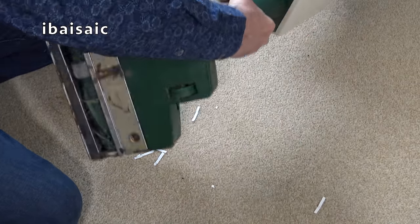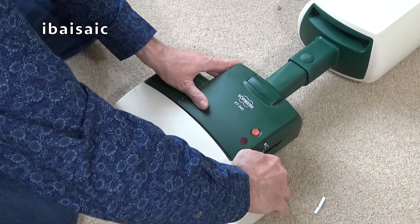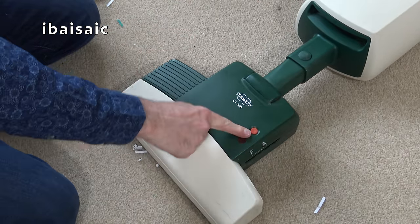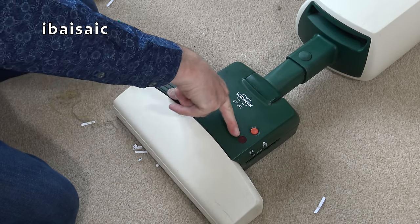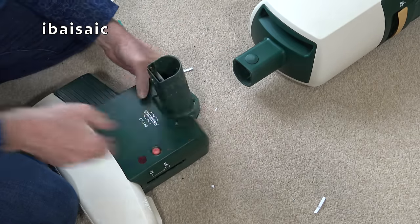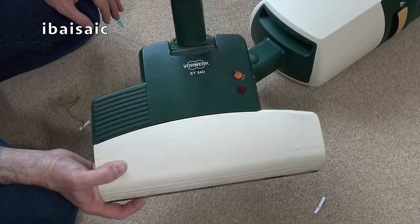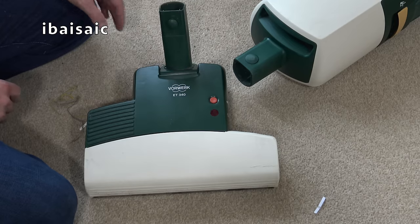I think we access the brush roll from this top which is supposed to come off — I'll look at that in further detail. We have a reset button and a red light; I'm assuming if the brush roll gets clogged, the red light will come on, it'll switch off, and we can reset it with the red button. This is an ET340. I just sold a bag of parts not thinking I'd ever buy any more Vorwerks again — but yes, I have. Should have kept it.